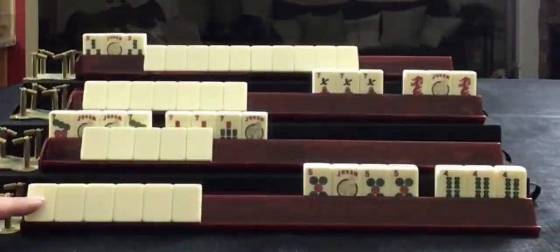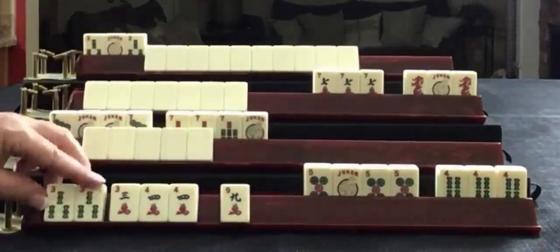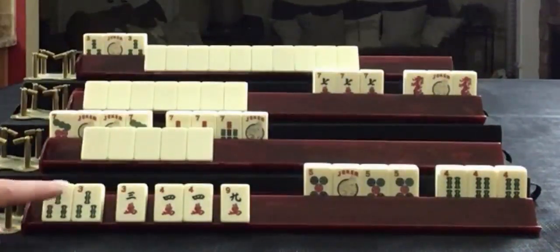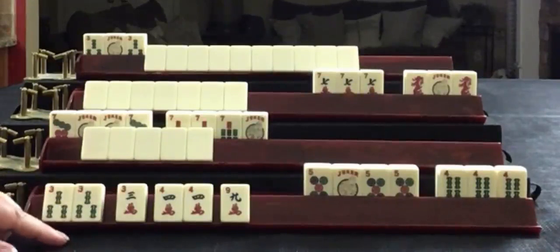There's only one hand this could be: Consecutive Run number six — three, four, three, four, five. Thankfully we have a pair here, because it could have been blocked by that up there. So we have Consecutive Run number six. To see this hand played out, look for a link in the video description below.